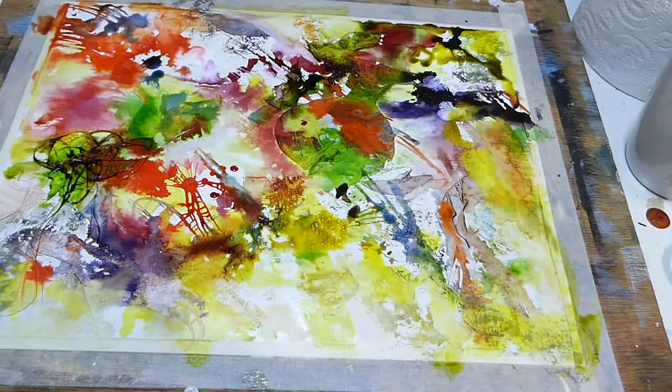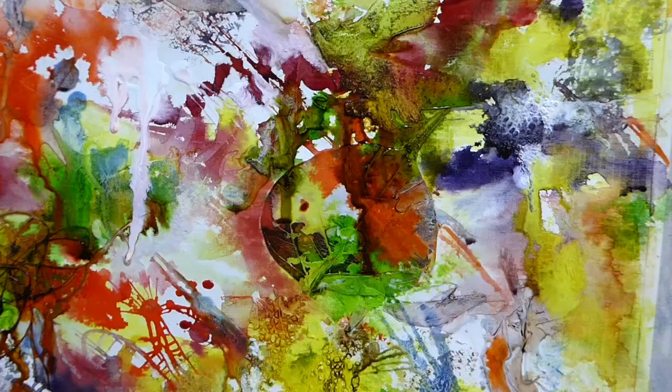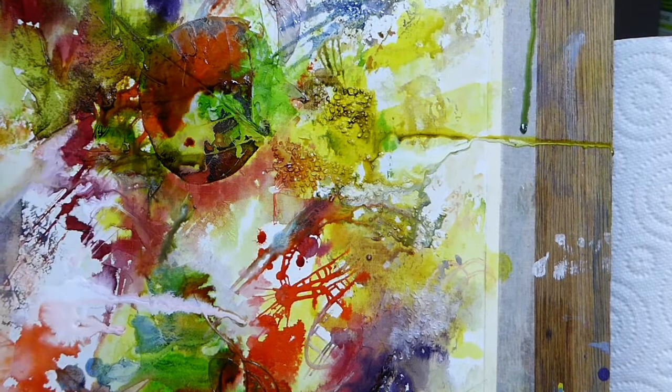Just dabbing up a few puddles here. Now I've picked up my board so it's vertical, and I'm just spraying it to move some of the colour around. You have no control over what's going to happen, no idea where it's going, but it's usually interesting.